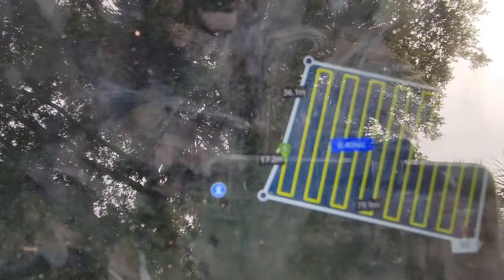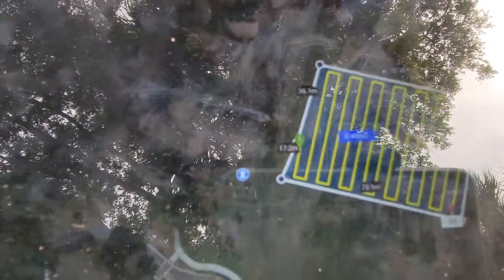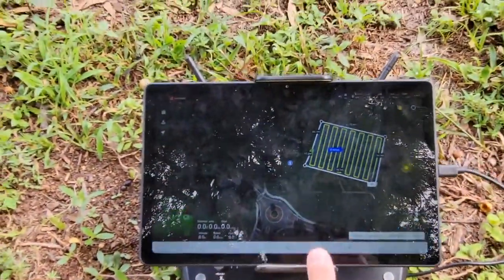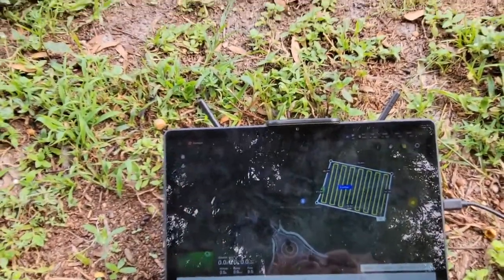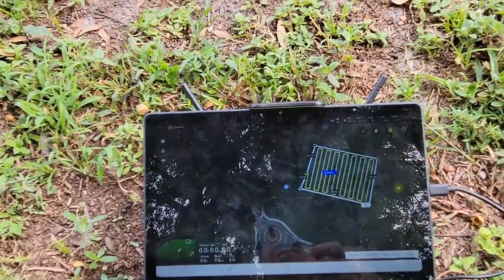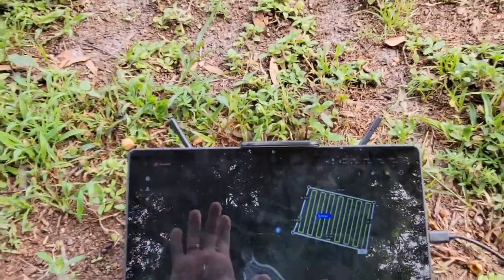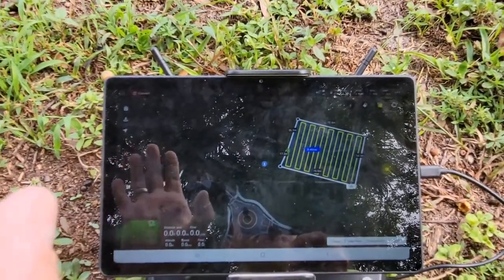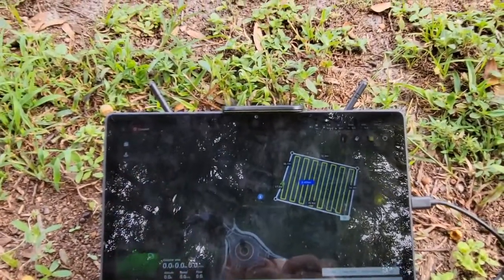I actually walked around and used that blue dot to mark my coordinates — very, very easy. That's just using the GPS and the tablet. There is also an option for RTK for better accuracy, or you can use map selection, import files — there are a lot of different ways to generate these files. If you want to learn more, check out some of our other videos on our YouTube channel.